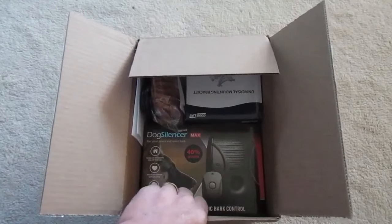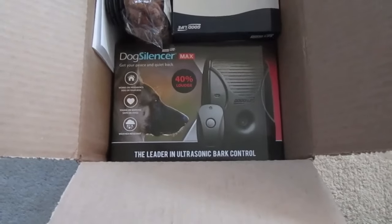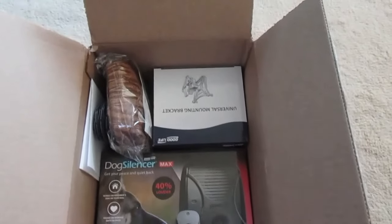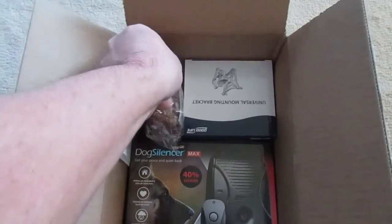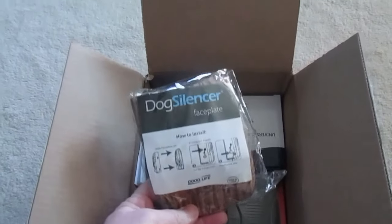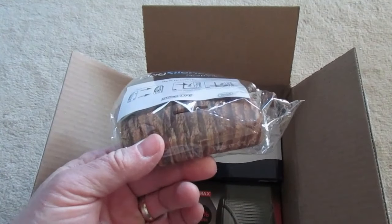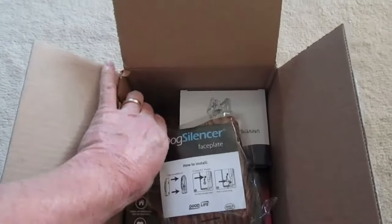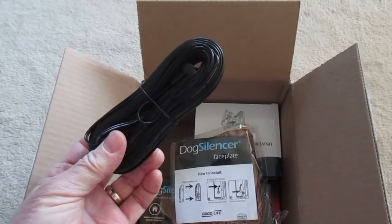We've got our Dog Silencer Max. This is an upscale, commercial-grade version of what you usually see available online. This is a camouflage face shield you put on the device to disguise it from your obnoxious neighbor — not that we care too much, but we figured we'd get it just for the heck of it.